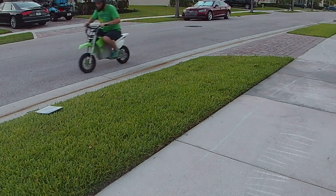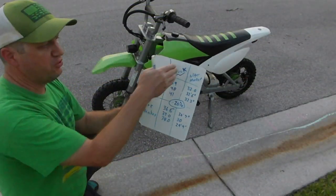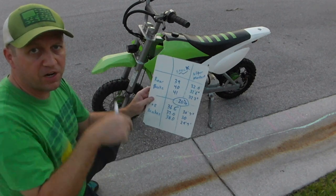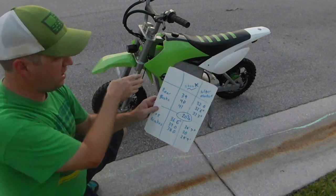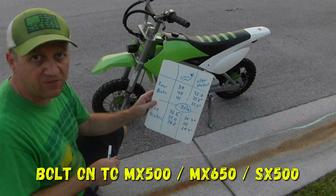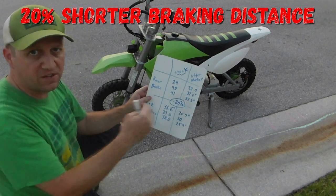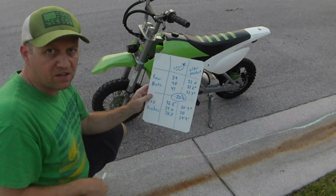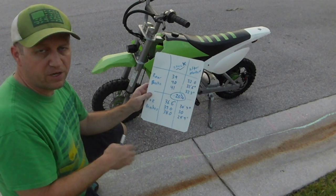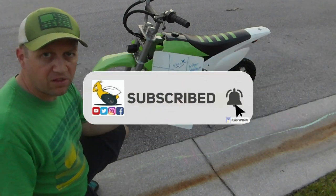The aftermarket brakes definitely grip better — I could skid the tire, which I could not do with the Razor factory brakes. These aftermarket brakes are linked in the description below; they're about 40 or 50 dollars for the rotors and calipers, and they bolt right on to a Razor MX500, MX650, or SX500. They stop at about 20 percent less distance. I did this brake test at about 22 miles an hour with my 48-volt SX500, and I definitely see the improvement in braking. Please like and subscribe — thanks for watching.